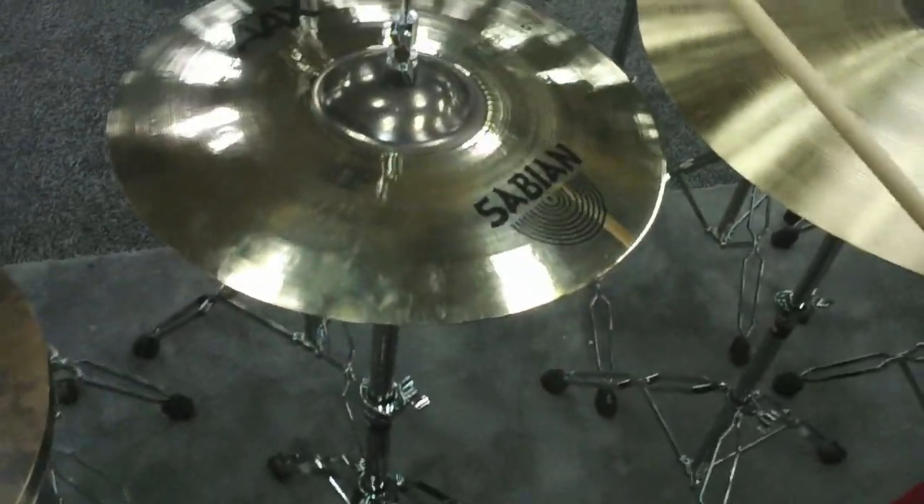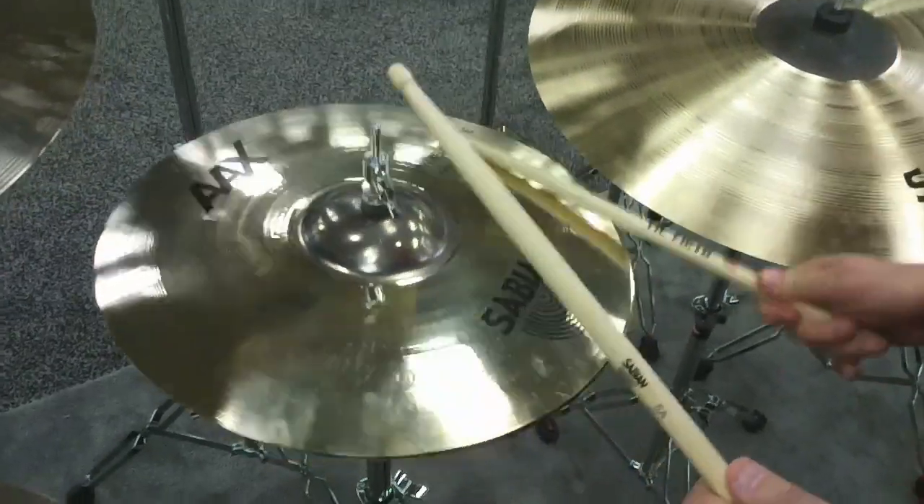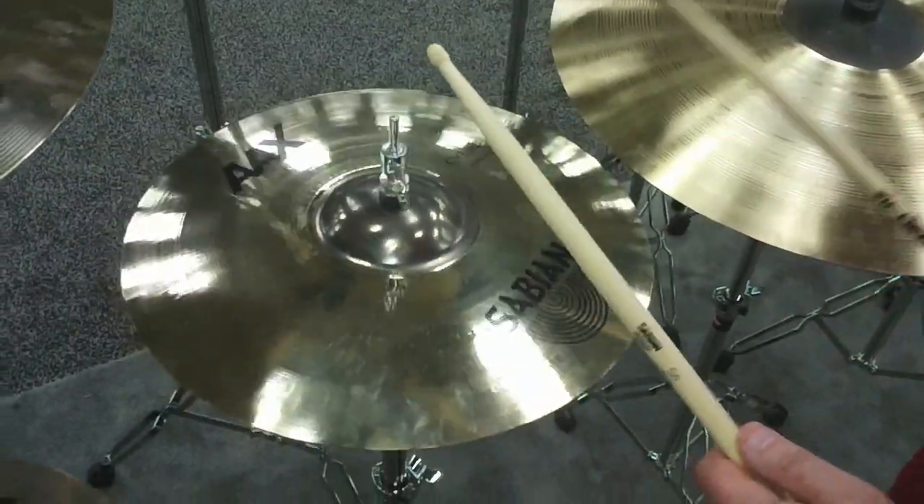Next is the AAX 16-inch Explosion Hi-Hat. Really crisp and not floppy or sloppy at all.